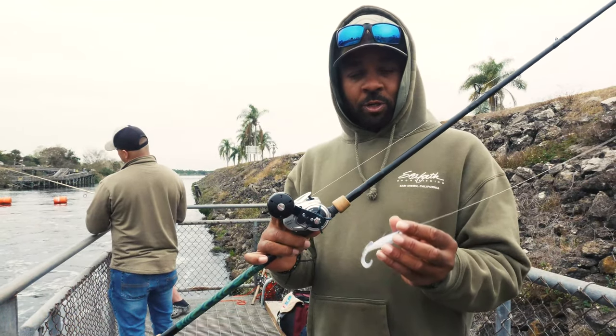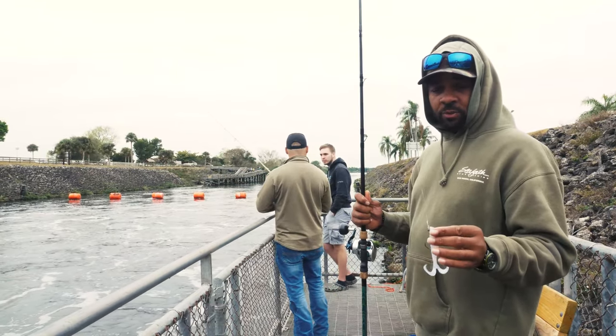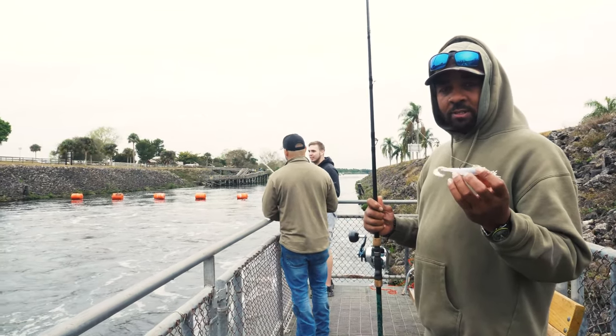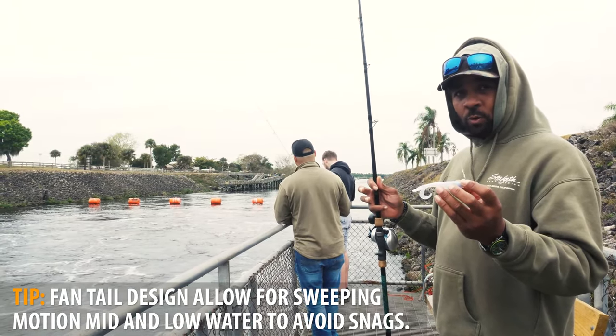Seems to work out pretty good. What's nice about these twin tails, especially in size one, one and a half, and two, is that the double action actually keeps it up off the bottom. So you get more of a horizontal presentation.